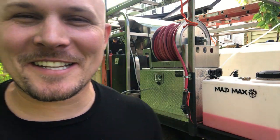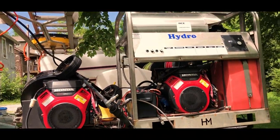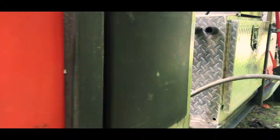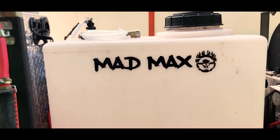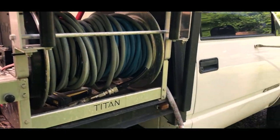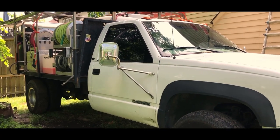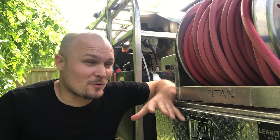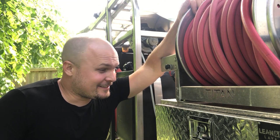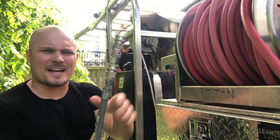We are out here with Mad Max — you guys know Mad Max. Mad Max is not for sale. I've had a bunch of people want to buy her but I just can't get rid of her. Here's where my downstream injector is hooked up, so let me disconnect and walk you through exactly how this thing hooks up.